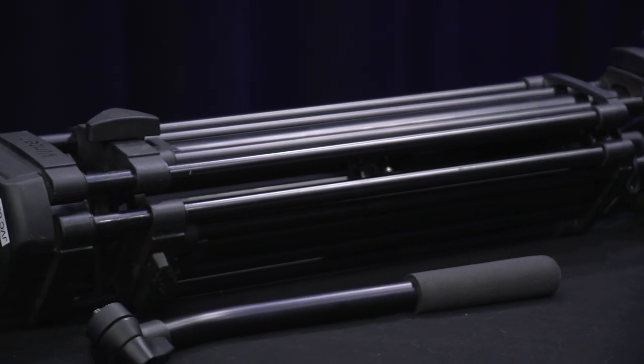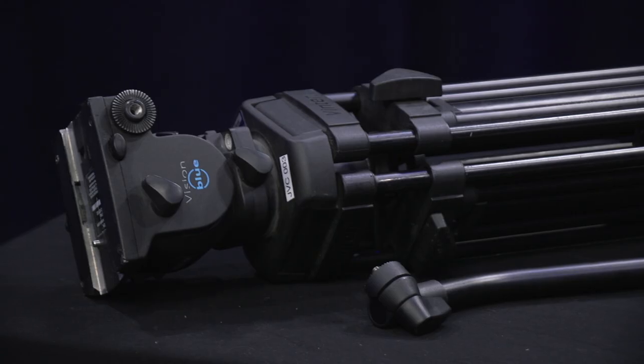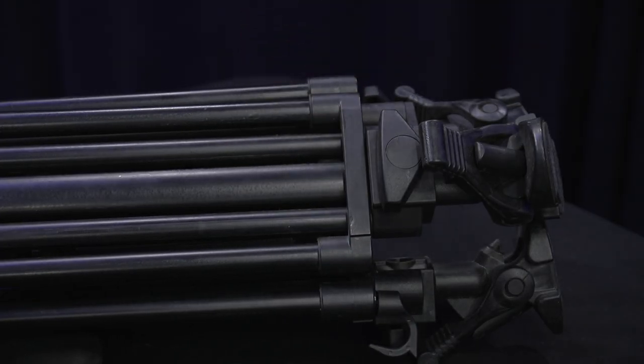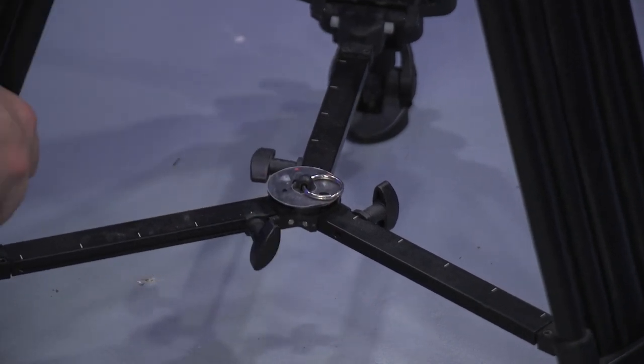After taking the tripod out of the bag, you'll want to ensure that the tripod arm is included and you'll also want to release the tension around one of the legs. Make sure the spreader locks are engaged to ensure that the legs don't slide around once you open it up.